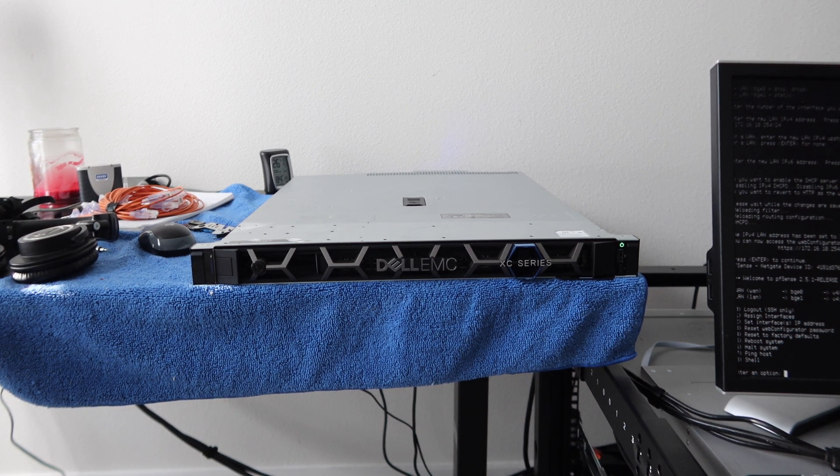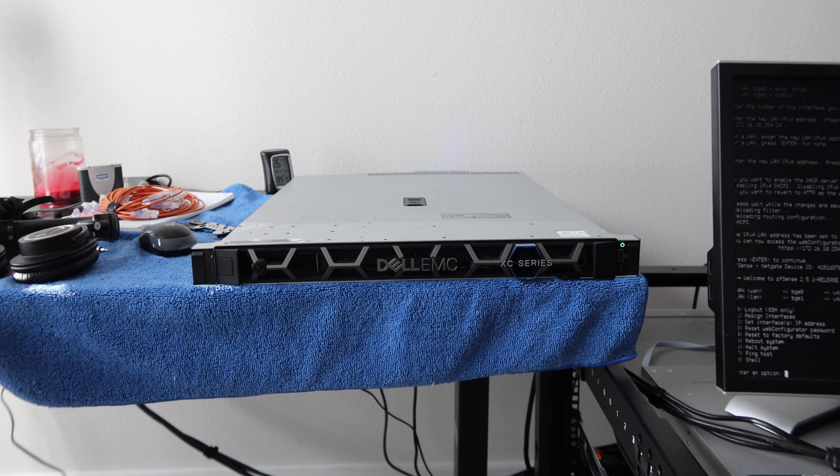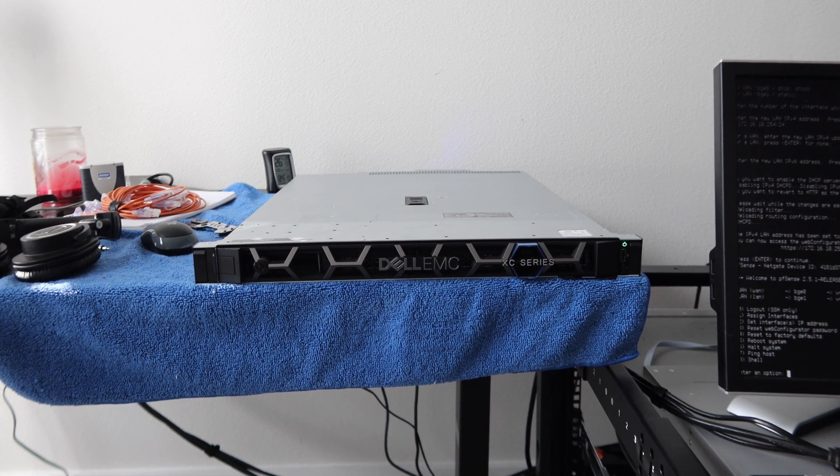I don't have rails for it yet — the rails are actually going to be here in about 3 or 4 weeks. I had to order them from another country because I couldn't find them locally at a decent price. Thanks so much for watching guys — the rails are on the way so we can get this installed in the rack ASAP. I'll talk to you in the next one.